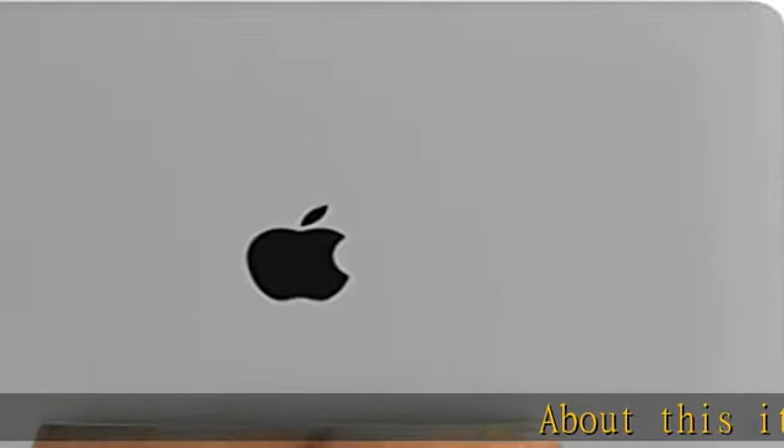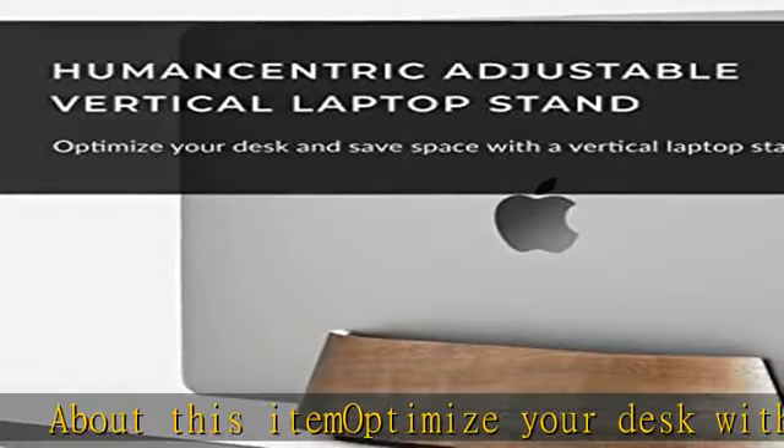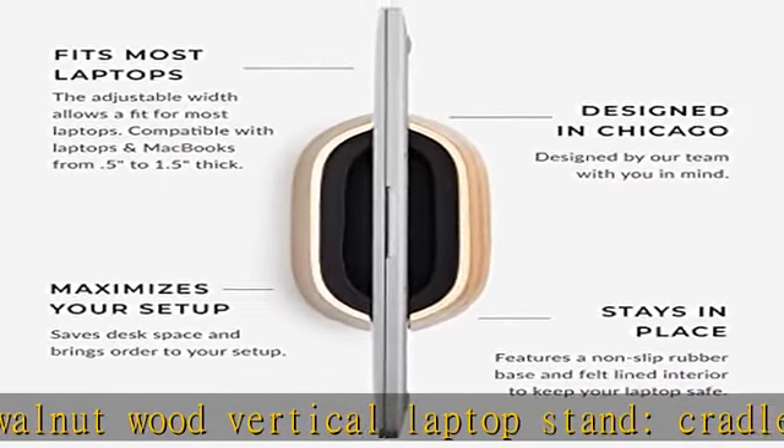Optimize your desk with a black walnut wood vertical laptop stand. Cradle and hold your laptop or MacBook in style, save valuable desk space, and protect your device from spills with a vertical laptop holder.